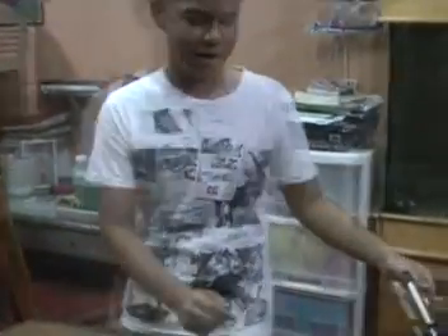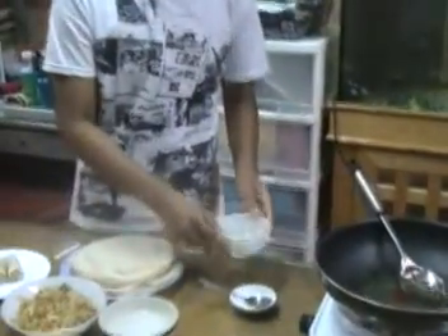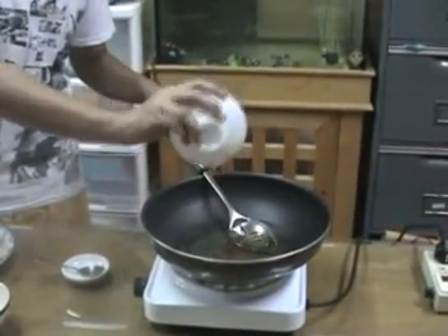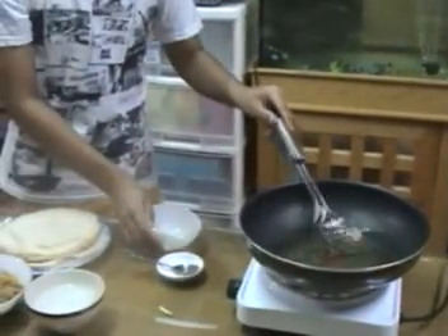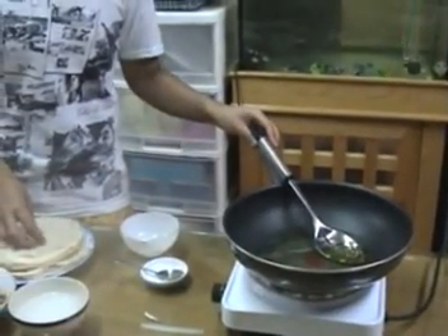Step 4. Preheat the frying oil. Heat the pan on medium to high and add the oil. Let the oil heat through.